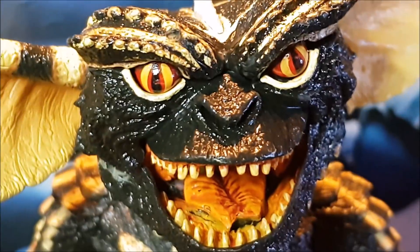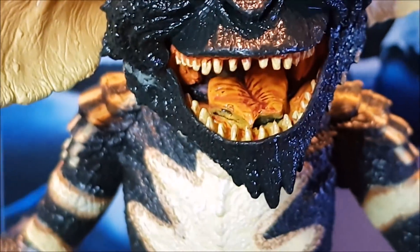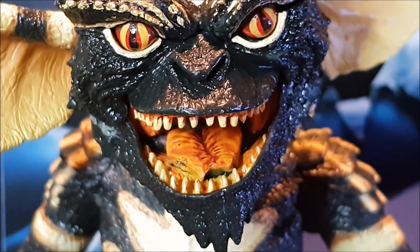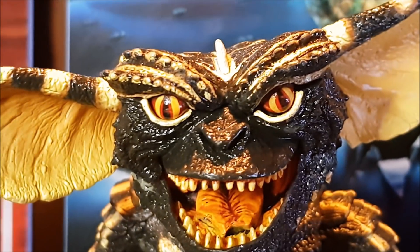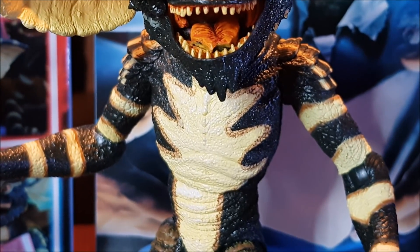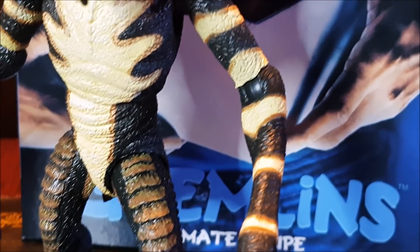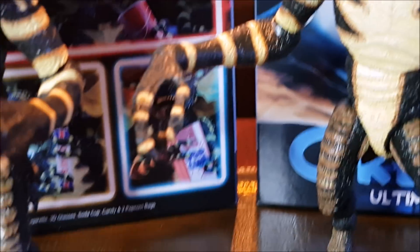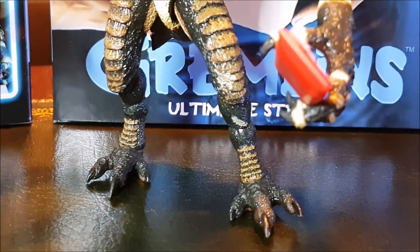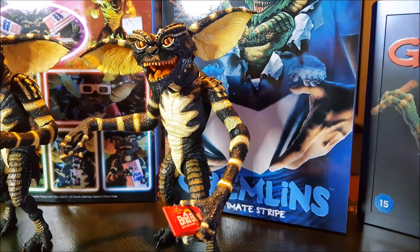Look at his face — look at the slimy detail, look at his teeth. Did a great job on the teeth, great job on the eyes, paint around the ears — everything. Look how clean and nice that looks. That elbow joint is barely even visible, and the wrist joint is basically invisible too. I've got a bit of mess on his knee there like I showed you before, but I can fix that easily. Totally forgive it.